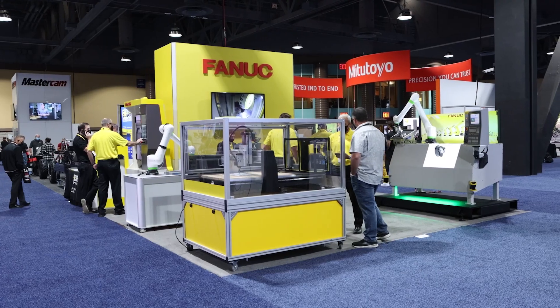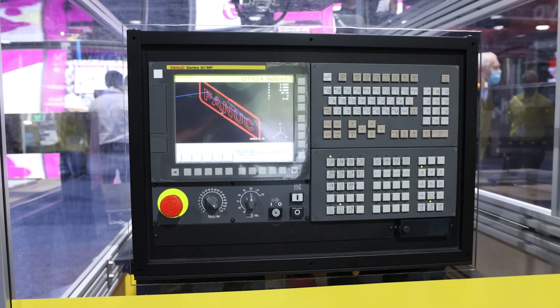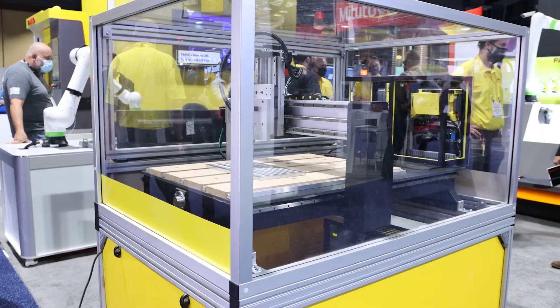I'm John Horn, CNC sales director for FANUC America. We're at West Tech and showing off the FANUC Zero IMF CNC running on a Laguna IQ router.